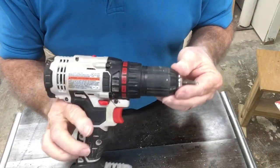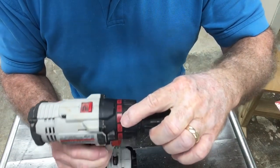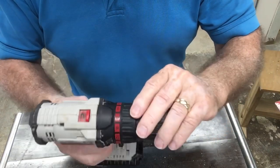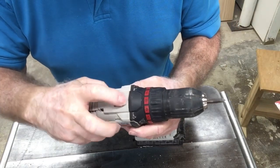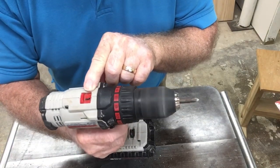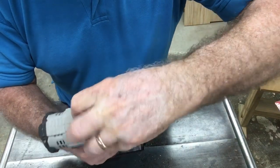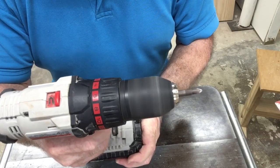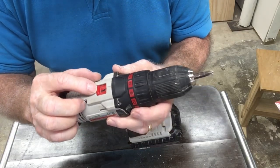Have you ever wondered on a drill what these numbers mean? This dial has one and two, and what do all of these other numbers around it mean? The one and two have to do with speed. On setting one it runs fairly slow, and if you switch it over to number two it's much, much faster. So this is a two-speed drill, which is very common.